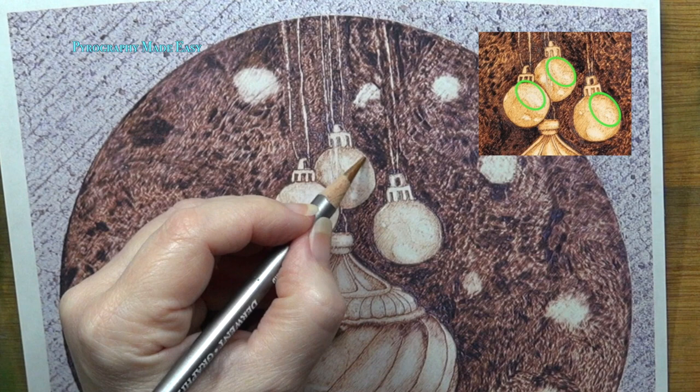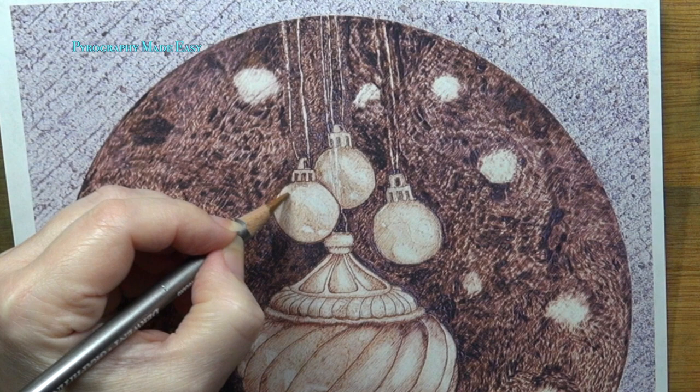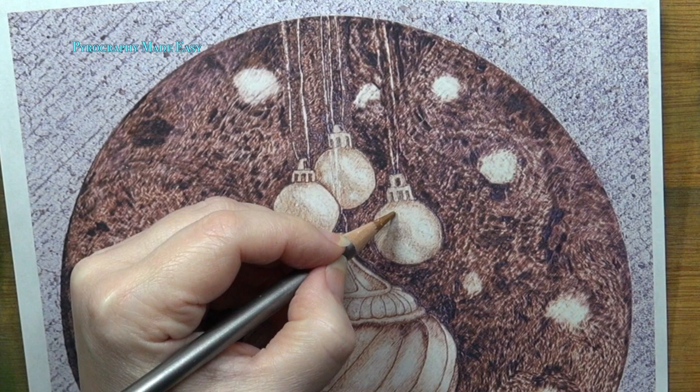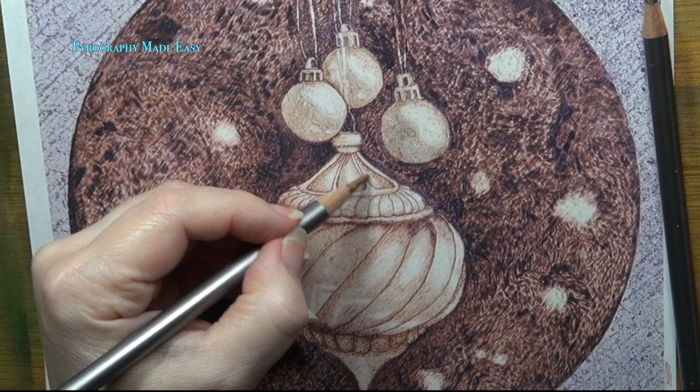I circled that area in green on the inset photo. As you're working, do your best to avoid burning over the hanging cord for the large ornament. I would recommend keeping the heat on a lower setting so that you can work slowly to build up the color. Also, try to create smooth transitions between the reflected light and the darker areas on the ornament. The darker areas should be several shades darker than the reflected light areas. Lightly burn in the three depressions near the top of the large ornament.